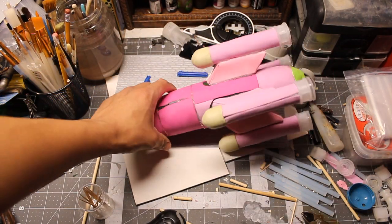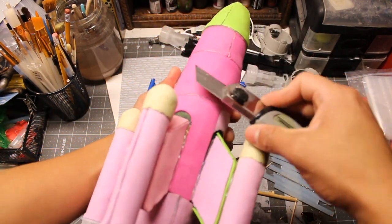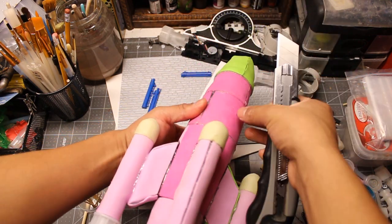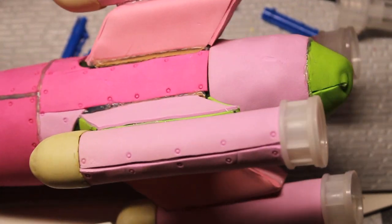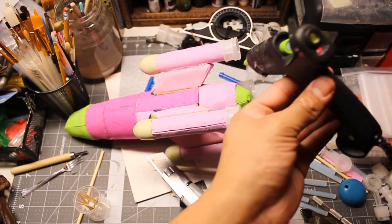It wasn't a cucumber — it's a big piece of aluminum foil covered with polymer clay. I added some damage with the blade, and for the rivets, I used the tip of my hot glue gun.